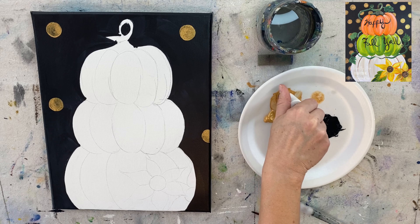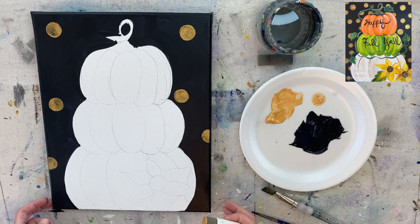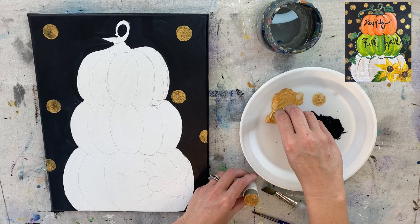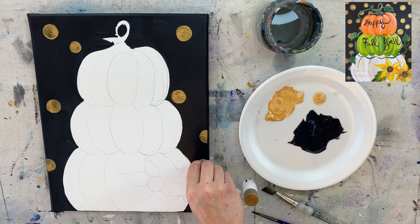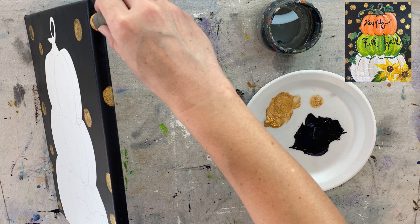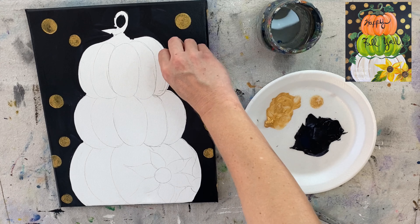Just do the best you can to fill it in. My circles are not in rows — they're sporadic and spread out in different areas. I'll demonstrate with the smaller pouncer. It still works without the plastic holder; just hold it gently. Press and turn, making your dots sporadically throughout the background. Definitely do them on the sides of the canvas too — that's super fun.